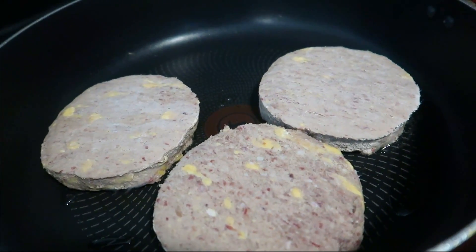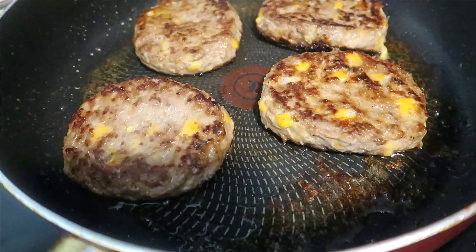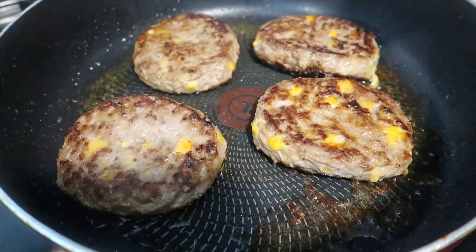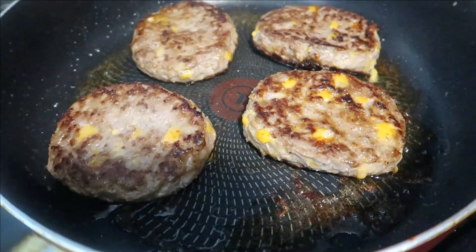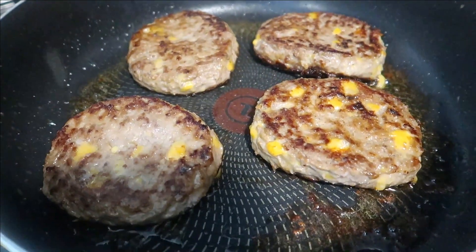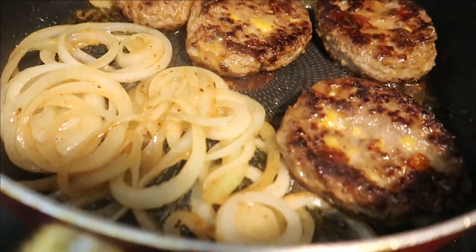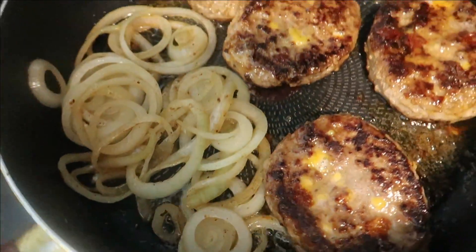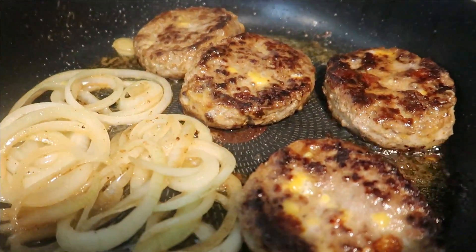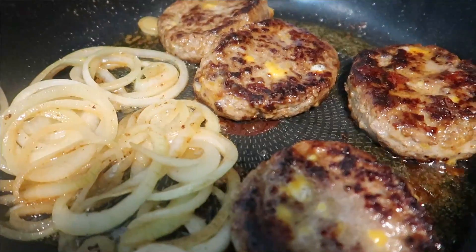Me and Cam are gonna give our review on these patties, so stay tuned. I flipped them over — you can see the cheese on top, so we're gonna cook it a little bit more. We're gonna put the fries on and get the onions going. Y'all see that cheddar cheese busted through! We didn't put any seasoning on this at all.